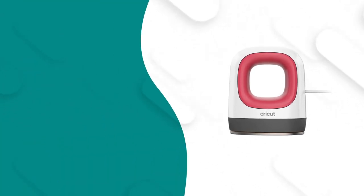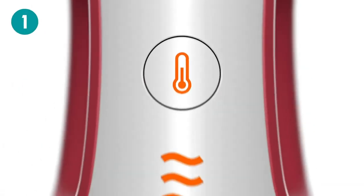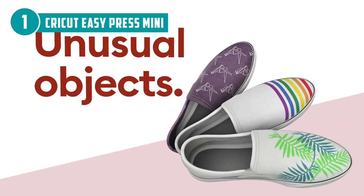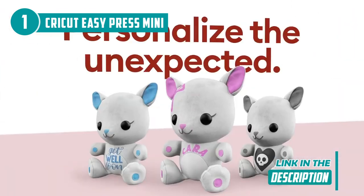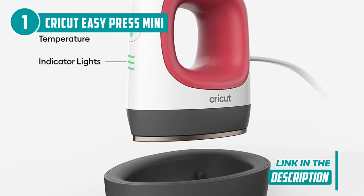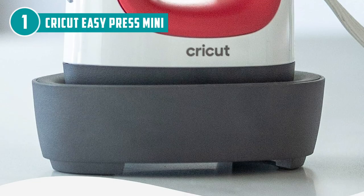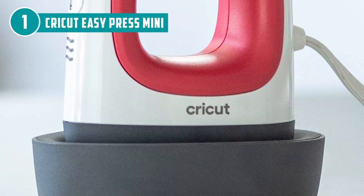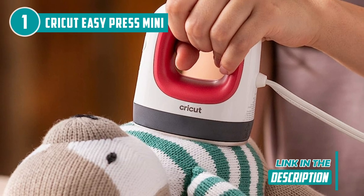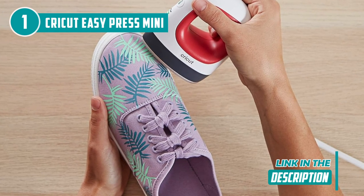The best mini iron on our list is the Cricut EasyPress Mini, which TrustedShoppingGuide.com has awarded a 5-badge rating. Experience the power of compact crafting with the Cricut EasyPress Mini, a true game-changer in the world of heat transfer projects. This diminutive device may be small in size, but it packs a mighty punch when it comes to delivering high-impact results. It boasts a trifecta of heat settings, catering to a variety of materials, from classic heat transfer vinyl to innovative infusible ink and sublimation projects. Its ergonomic design ensures both comfort and precision, whether you're embellishing a onesie or personalizing accessories.